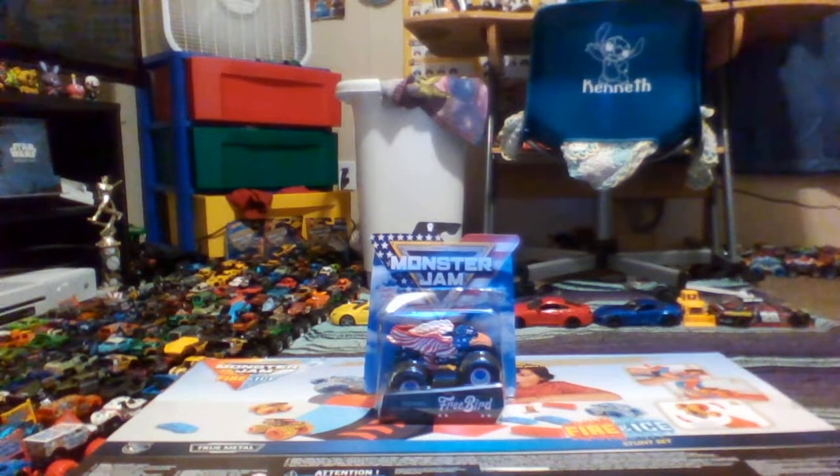We're going to unbox Freebird, or sometimes they call it Freebird 4th of July. Although it's not even 4th of July — it was over just recently.